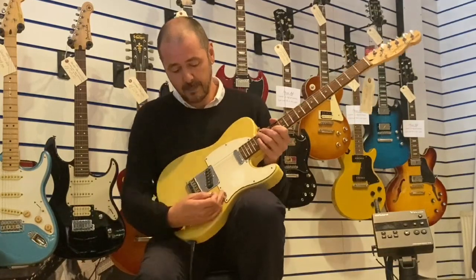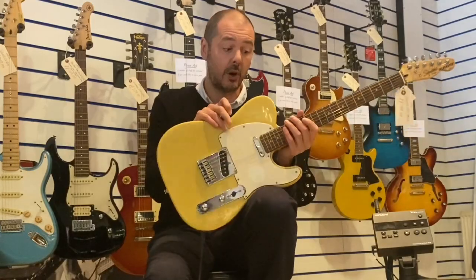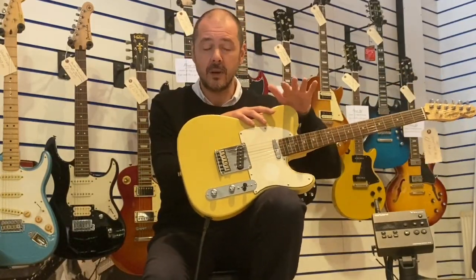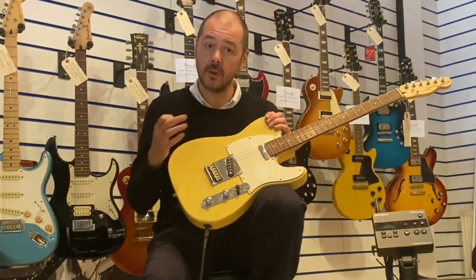I'm going to keep it in the centre now. I'm going to pop the amp onto overdrive — it's a Roland JC-40. All the EQ's in the centre, tiny bit of reverb on. So you get an idea of the true sound of the guitar.